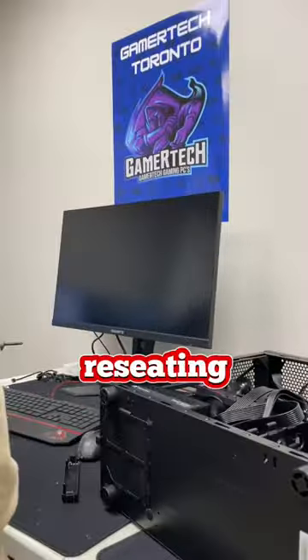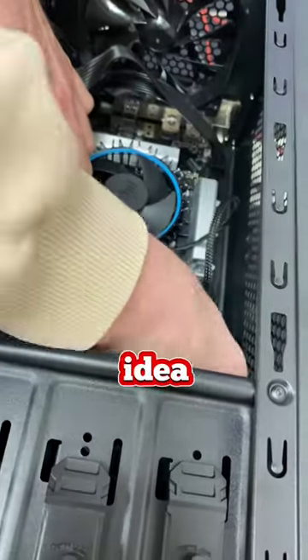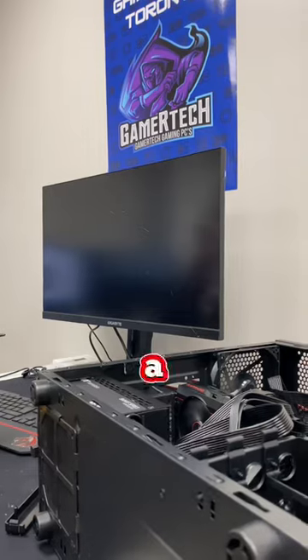the first thing I want to try is reseating the graphics card. Unfortunately, this didn't help, so the next thing I'm going to try is to reseat the RAM. Reseating a component is not a bad idea as you can actually eliminate the possibility of a bad or loose connection.